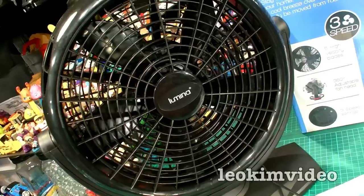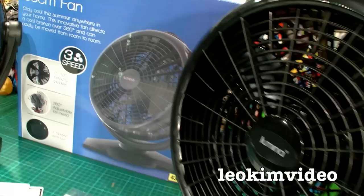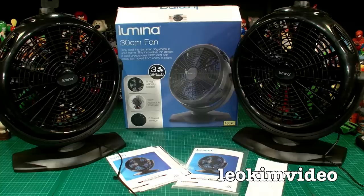We sent man to the moon in the 1960s and brought them back safely, yet in 2013 we can't get China to make two electric fans that work well. Hello everyone — I might say a naughty word in this video. Yesterday I bought two fans; I was replacing some fans I had in my workshop.